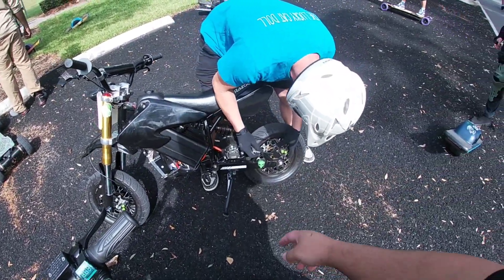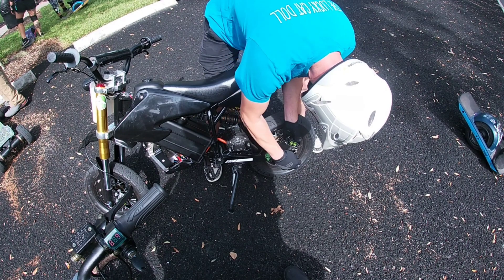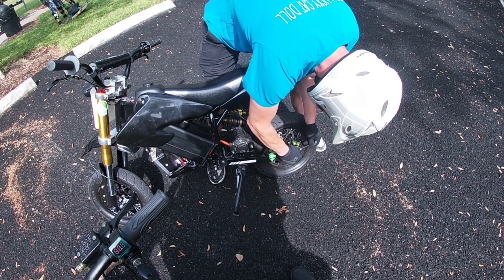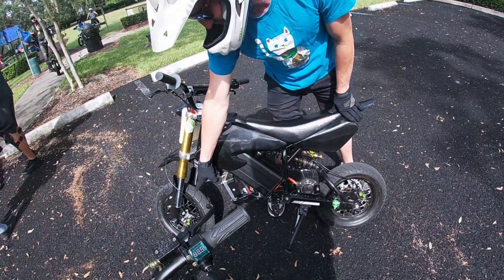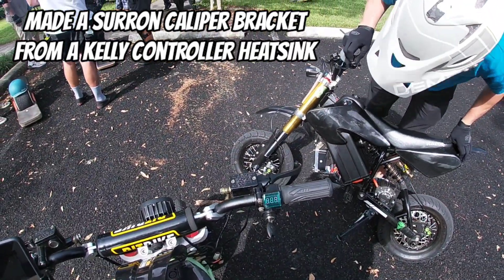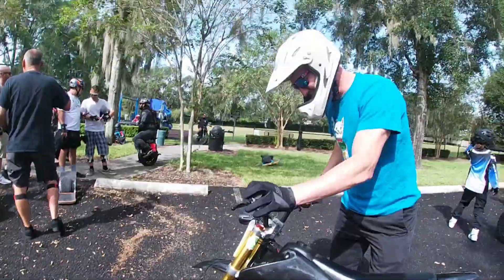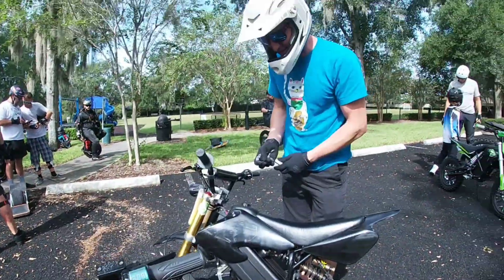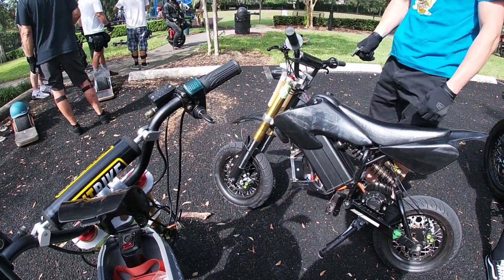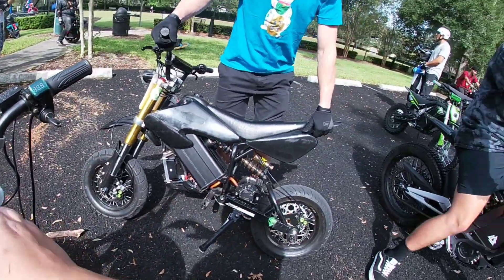Yeah, that back bottom one looks loose as shit when you're hitting it. That's the one I made — that looks so good, dude. It's so ridiculous. It literally looks perfect for it. Once I knew what I was gonna do, it only took me about half hour, 45 minutes. Like literally, I got them from a bowling alley — I got 10 of them. I didn't check the screw.